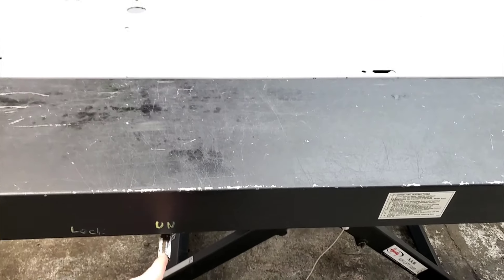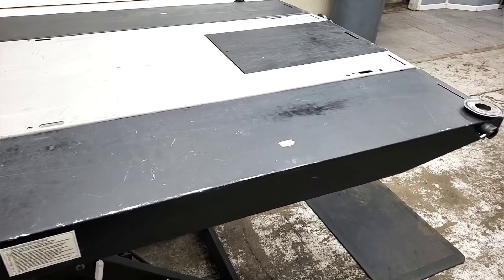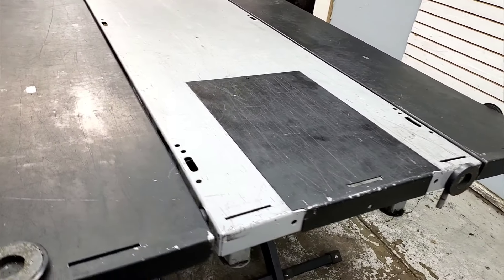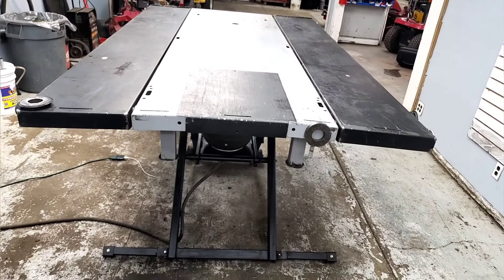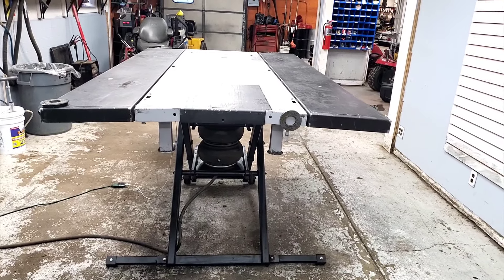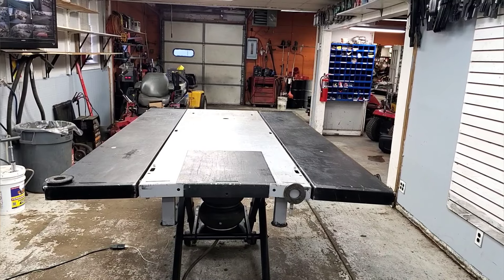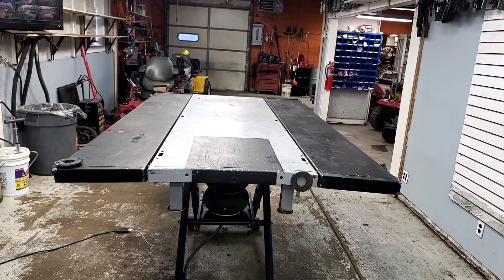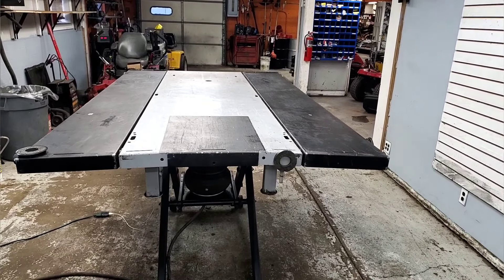The other side has the same lock/unlock setup. When we switched the table around I added that second extension — with the table this way it works a lot better. Overall this table has held up very well and I've liked everything about it. The one thing is it's kind of hard for it to lift very heavy things, and if you look at this end where the cutout is — the access panel area — you can see the whole thing is bowed. It's not straight anymore, it has bent.